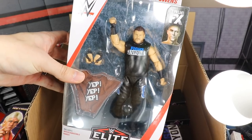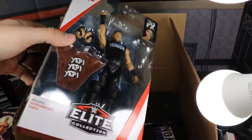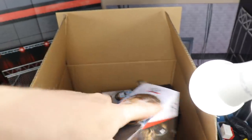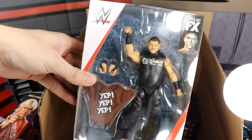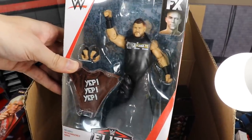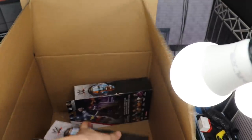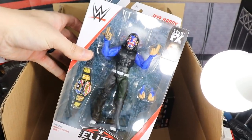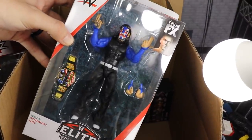Moving on, we have a pair of Elite Series 66 Kevin Owens. We got the regular version — the 'Fight Anyone' — which I turned into a current version, so now I have the current version and the KO version. I can always use an extra KO for parts and customs. And this is a figure I did not have — the chase variant, KO Mania 3, which is the attire from WrestleMania 34 where him and Sami Zayn took on Shane McMahon and Daniel Bryan. This figure looks great.